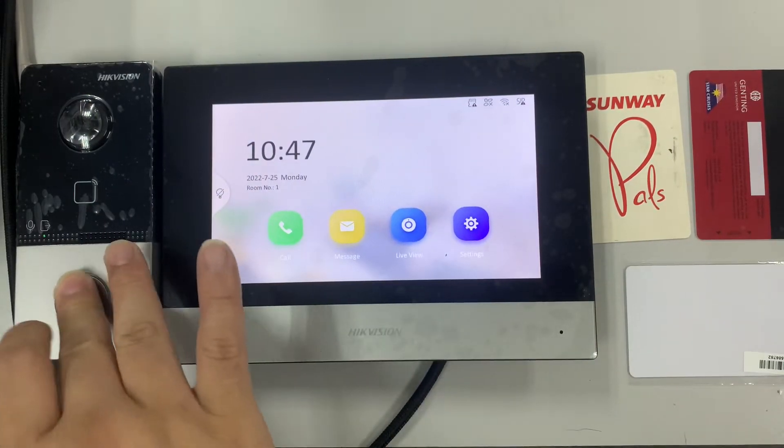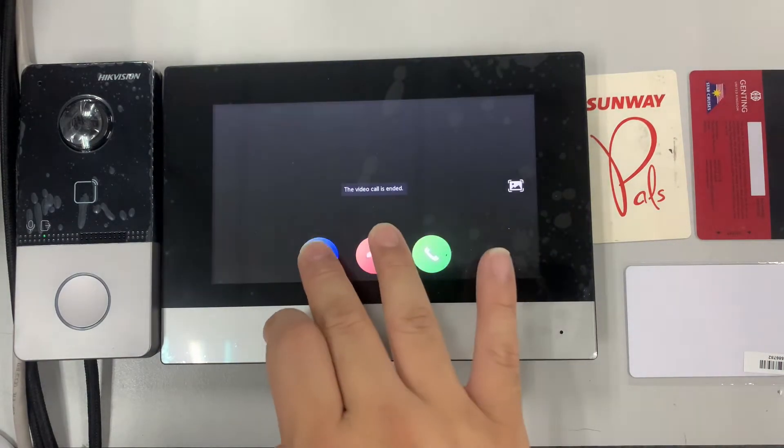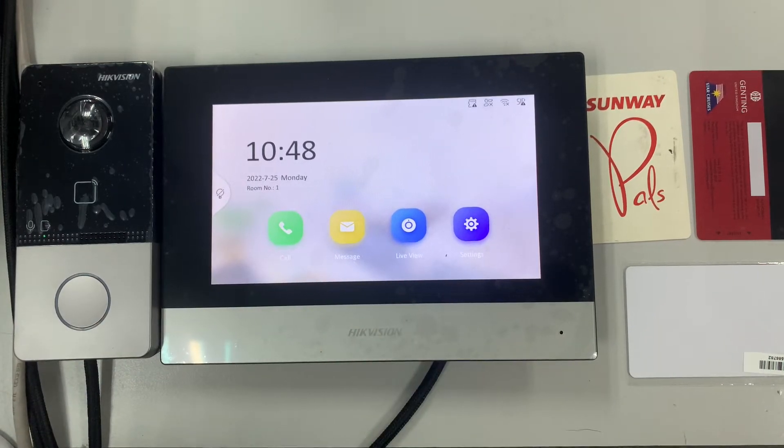The units are already configured, so they can call each other and open the door. They communicate with each other fine. Now I'll teach how to program the cards.